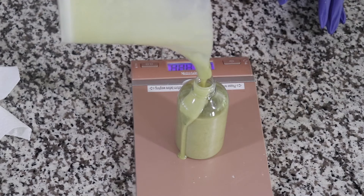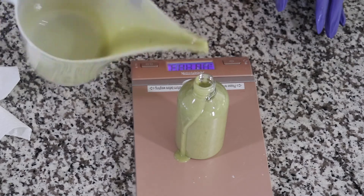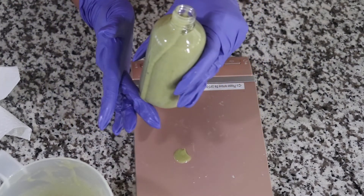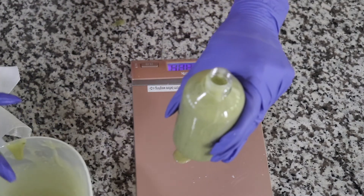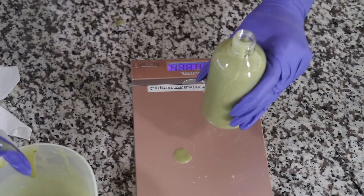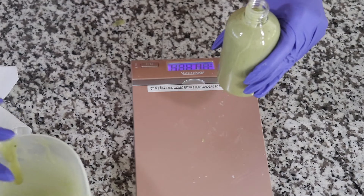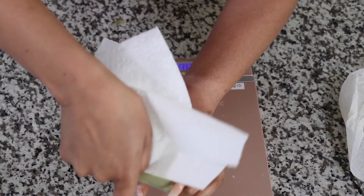It made exactly 28 ounces of soap. I wish you were right here to smell this — it smells so good, so so good. You get a nice little cling around it.